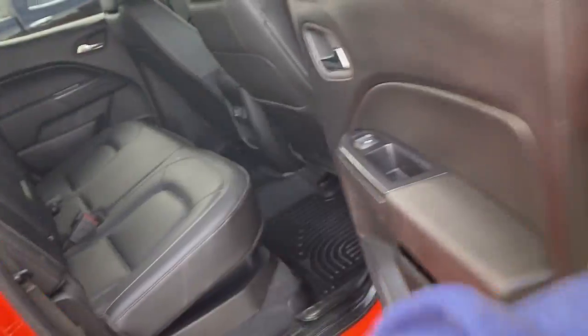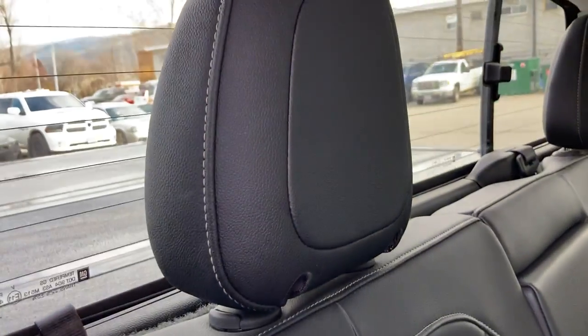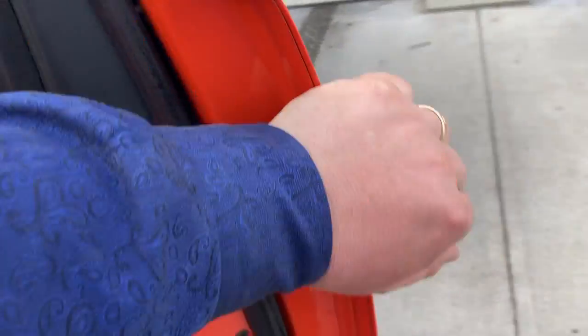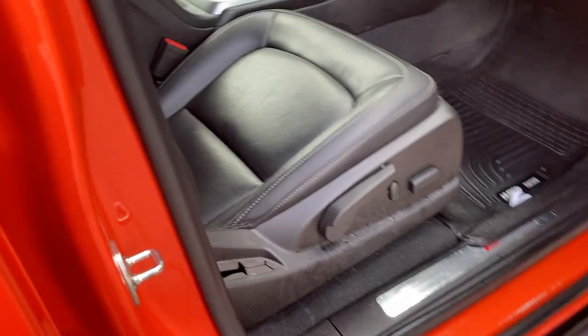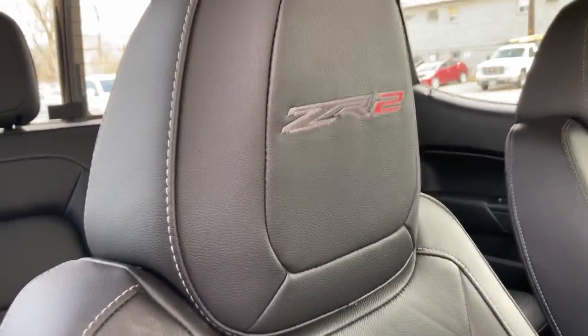Starting with the rear, so there's your four-liner. And here's the passenger side with that passenger floor liner, your leather interior, and the embroidered ZR2 logo on the headrest.